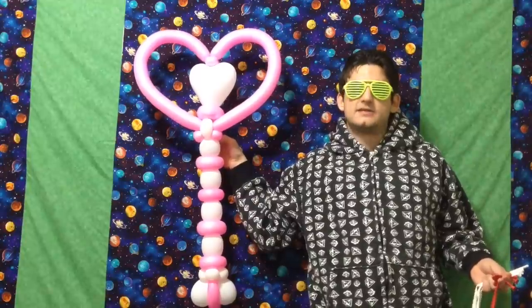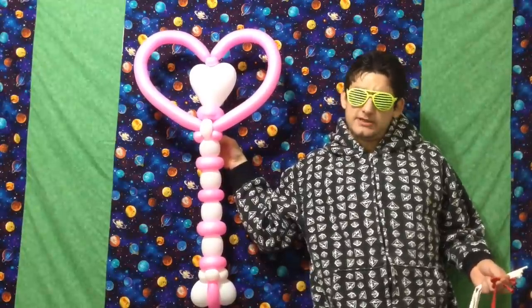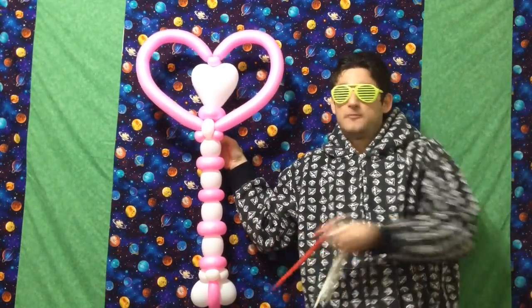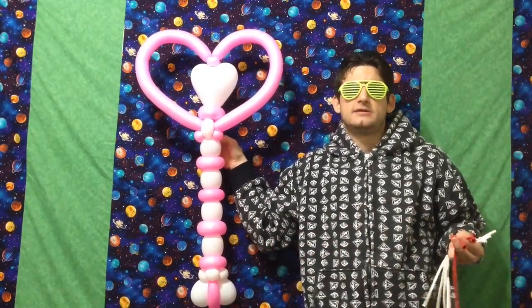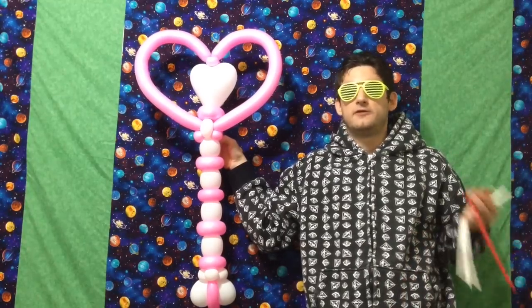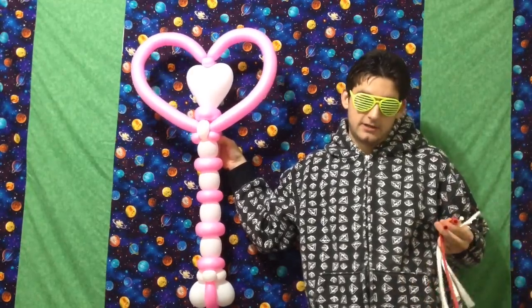Hello, this is Sage, the Balloon Sage, and this Balloon Sage video is a brisk lesson on how to create this unique balloon heart scepter. I'm going to be demonstrating some tricky techniques, so if you're skilled enough to create this, you also would likely prefer I throw the info at you fast. So let's get right into it.